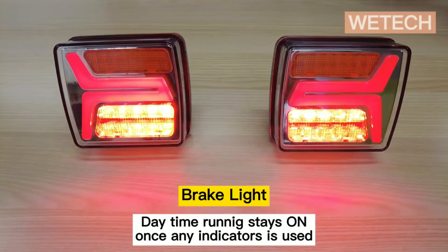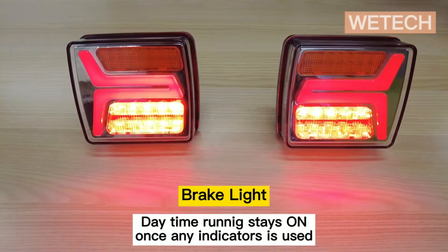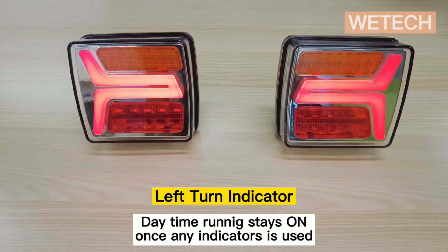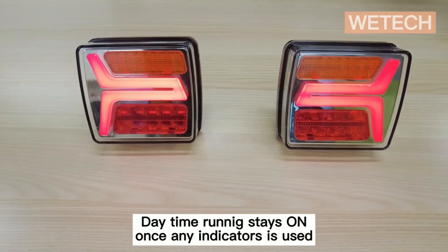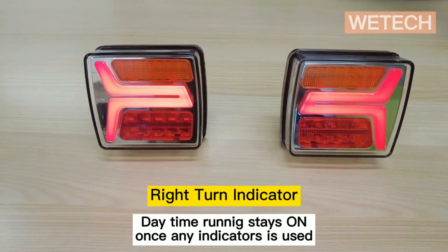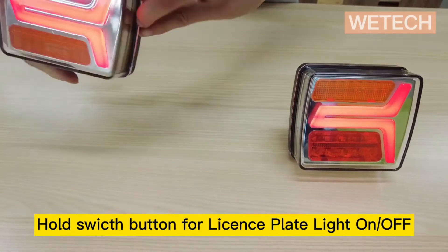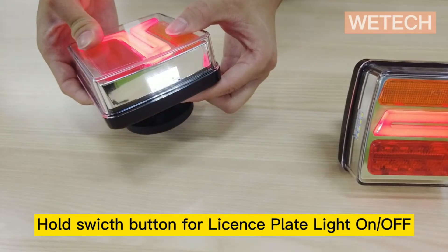Two red lights under the bottom are brake indicators. The daytime running light will stay on until the light is turned off. This is the left turn indicator, and this is the right turn indicator. If you hold the switch button for 3 seconds, you'll get a license plate light on both of the lights.